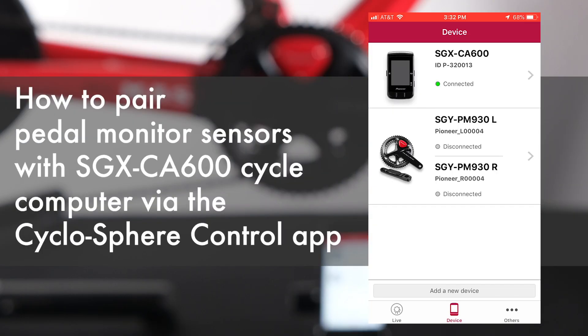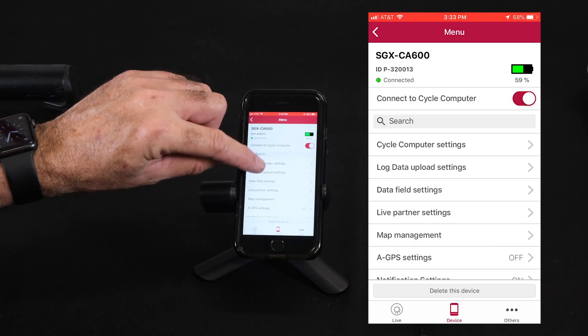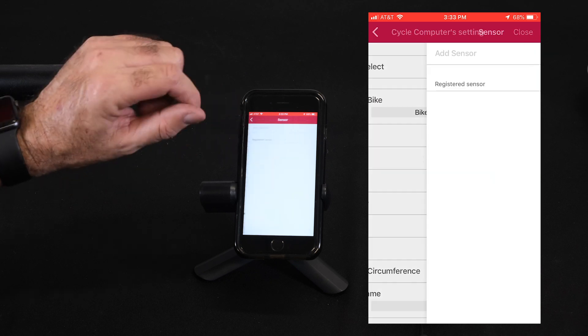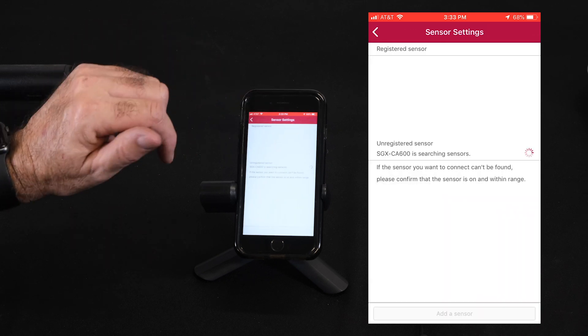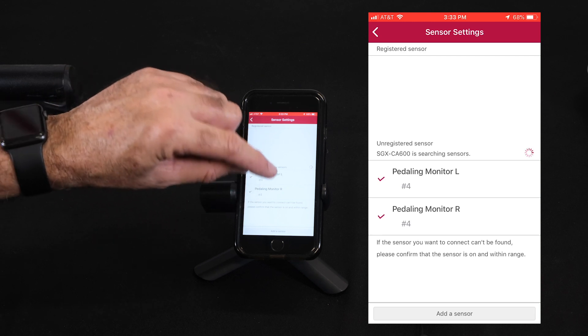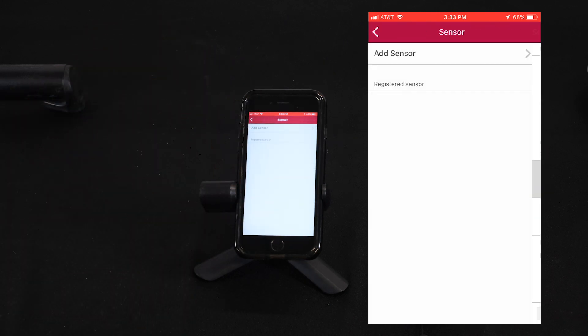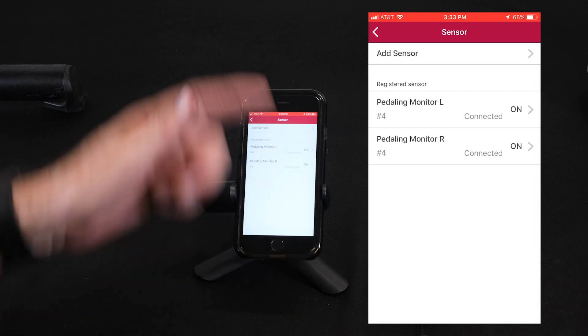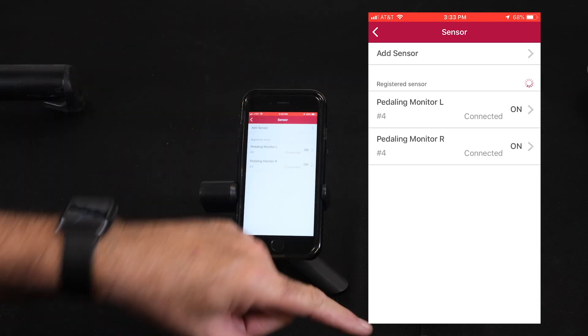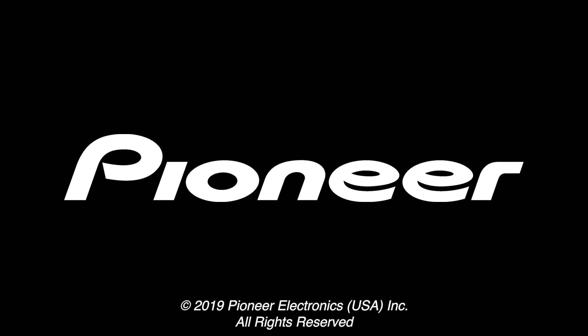So we've mode switched our power meter into a pedaling monitor, and we're now ready to pair it up to our CA600. I've gone to the CA600, I go to cycle computer settings, I go to sensor, add a sensor — pedaling monitor left and pedaling monitor right — and they're there. We're now connected to the CA600 as a pedaling monitor, ready to ride.